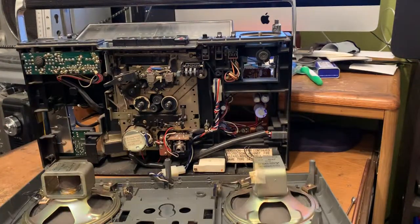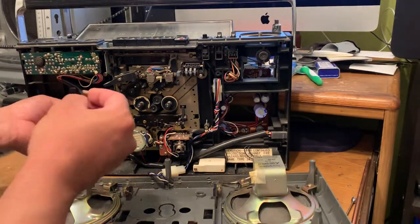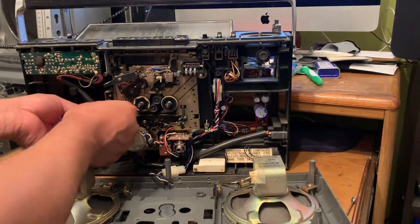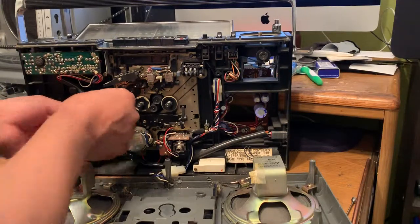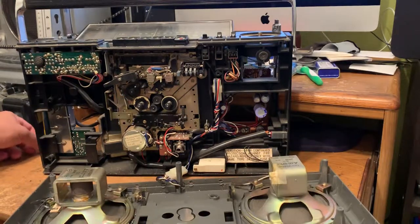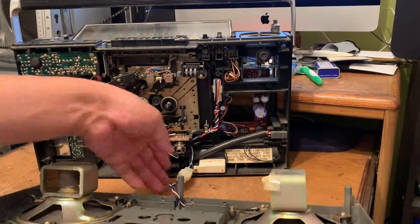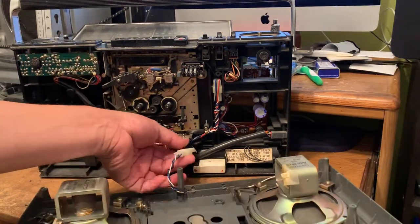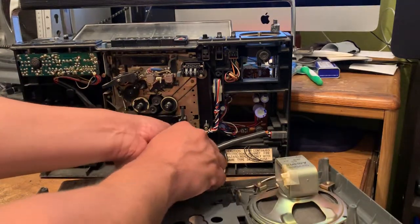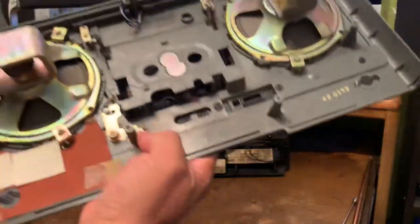It looks like it desoldered, so I'm going to have to solder it back. As you can see, the speakers are hooked up right here on this cable — all you have to do is unplug it, like that, and they're going to come off like that too.